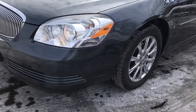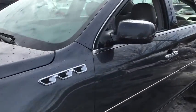This vehicle has less than 65,000 miles. Here are some of this vehicle's great options.